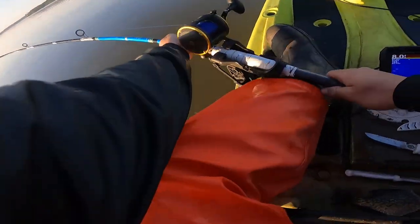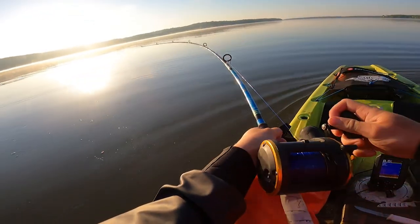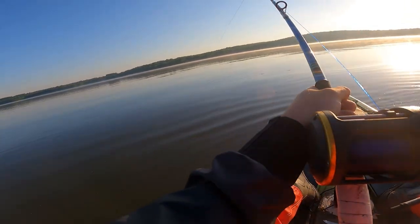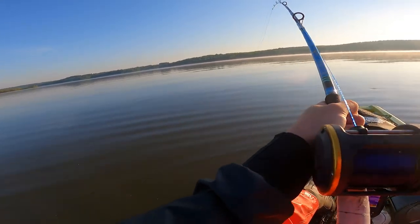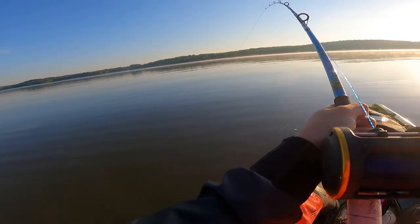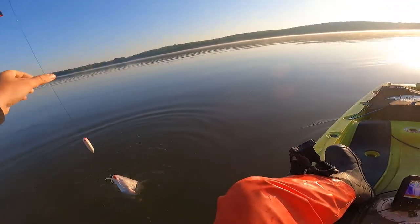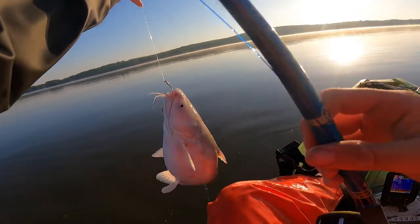That's a fish — has he got it? Oh yeah, he's got it. It doesn't feel very big. He's pulling me at 1.7. Well, it's about the same size as that other one.